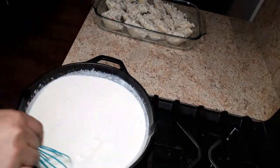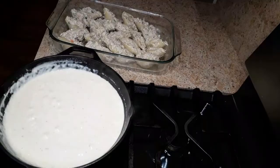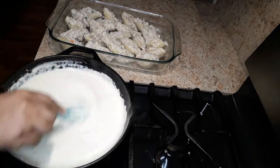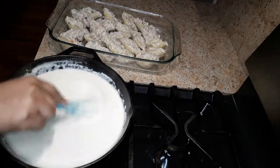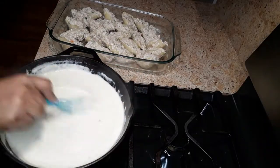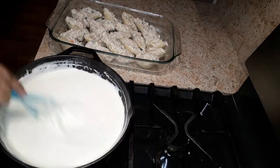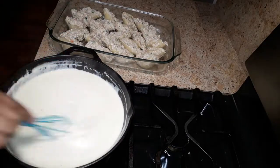You just want to let this simmer down. As you can see, the sauce has thickened and come down to a nice simmer with a nice consistency.